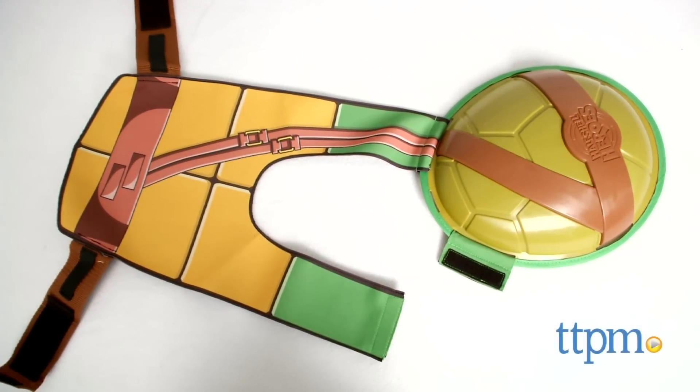Get in gear for your next Turtles training session. Hi, this is Jen from TTPM and I'm here with the Nickelodeon Teenage Mutant Ninja Turtles Half Shell Heroes Training Shell from Playmates Toys.